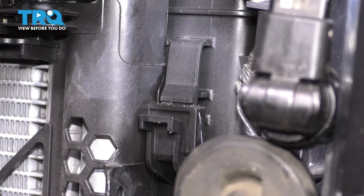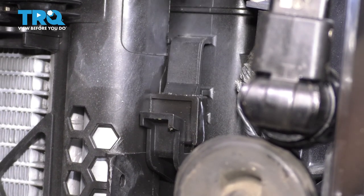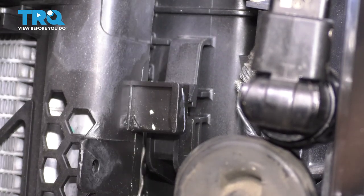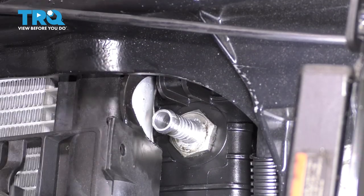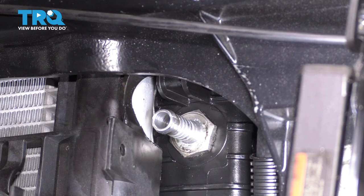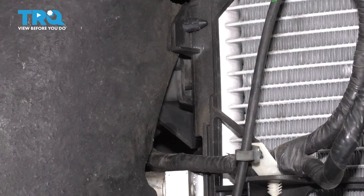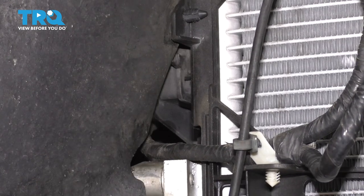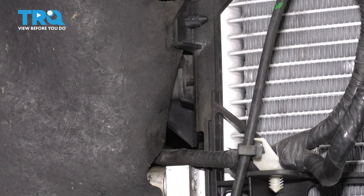We have to unhook the AC condenser from the radiator, and all that entails is pressing in these tabs, lifting up the AC condenser, and sliding it out. There's another hook up here right above the upper transmission cooler hose off the radiator — make sure it unhooks from there as well. And of course, do the same to the other side. Unclip that so we can slide it upwards.